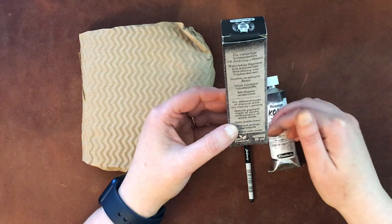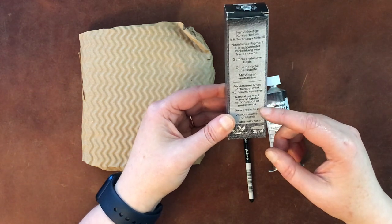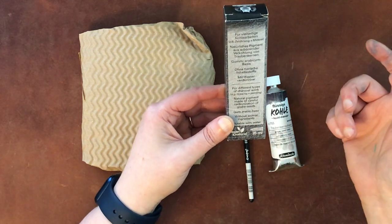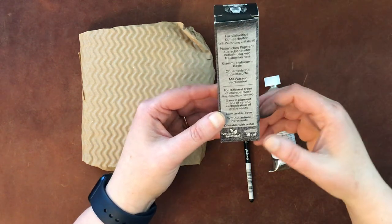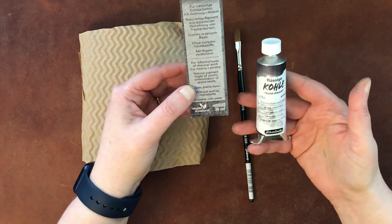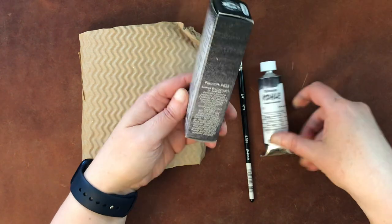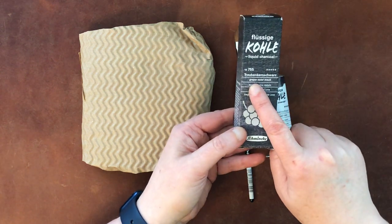Generally you can use this together with watercolor or all by itself. On the back it says natural pigment made of careful carbonization of grape seeds — gum Arabic base, same as you'd get in watercolor, no animal ingredients, and dilutable with water. So you can use it like watercolor. It's a lot less messy than working with dry charcoal. I really love the look of charcoal, and while you'll get a different look in this form, you can still get that tone, which I like. The pigment is PBK8, and on the front it says grape seed black.